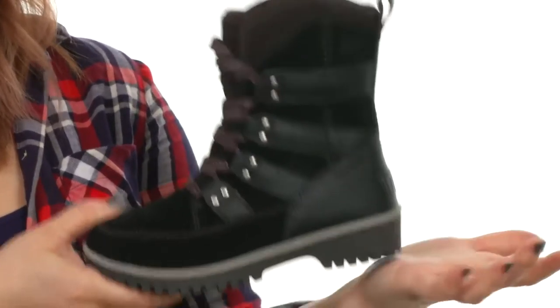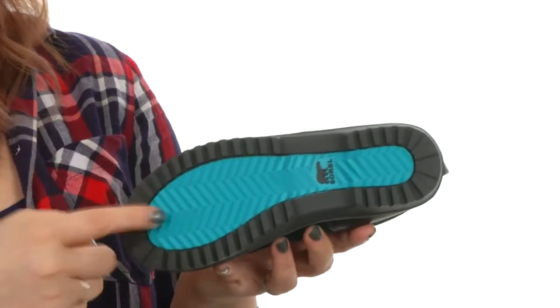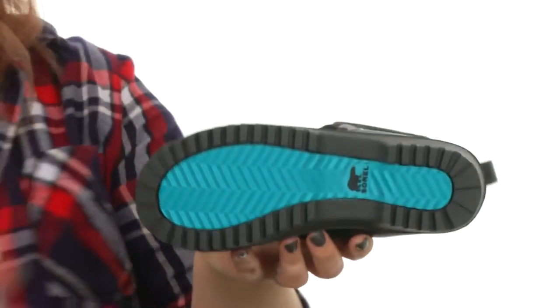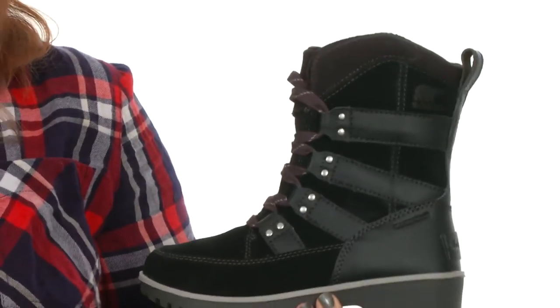They also feature a rubber midsole for shock absorption. And check out all the texture here — it's definitely going to help keep them stable on a variety of surfaces this winter. Looking for a sweet waterproof lace-up for your little one this season? Then pick up the Menno Lace — it's from Sorel Kids.